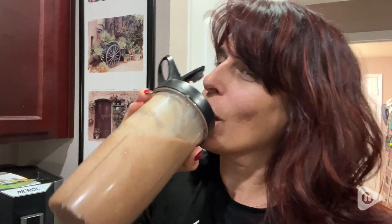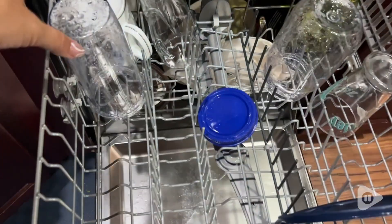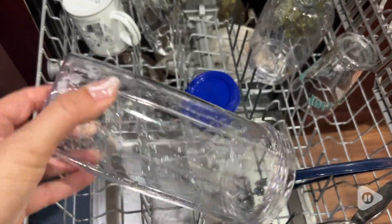All of my smoothies came out fantastic, and this is very easy to clean. Really, you're just cleaning that little blender part. You can do it by hand or in the dishwasher, and the cups come out perfect.